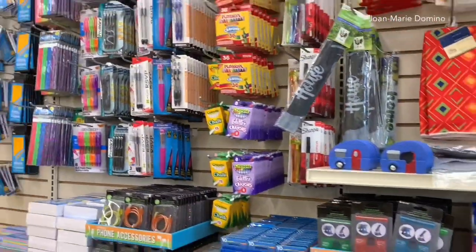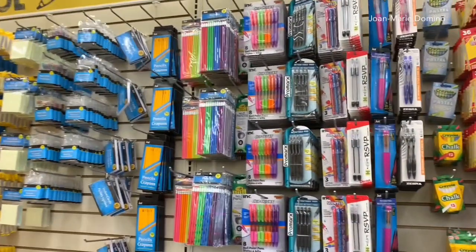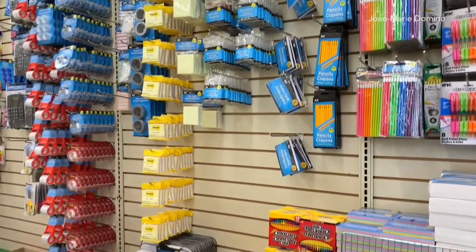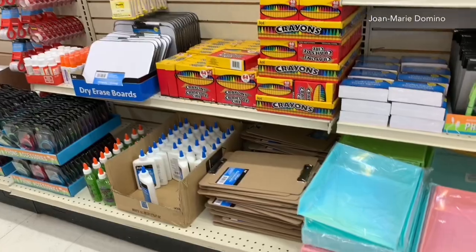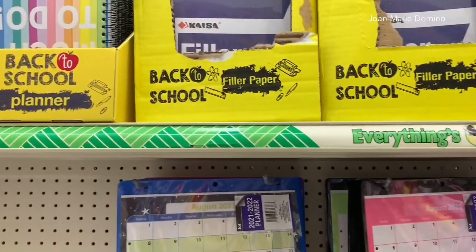But then as I'm looking I see there is a transition — a big transition — into back-to-school things. We have pencils and pens and tape, all kinds of things, glue, crayons, more notebooks, all kinds of back-to-school things.